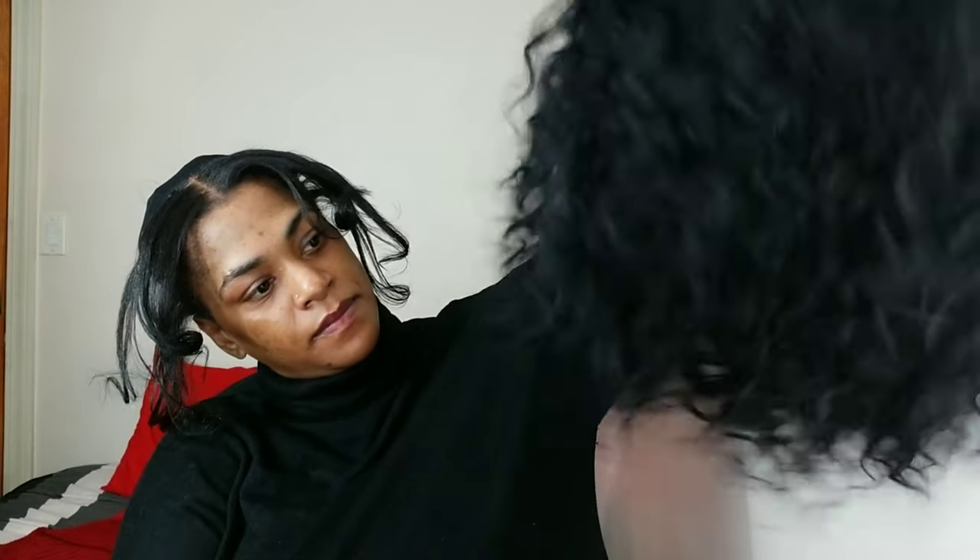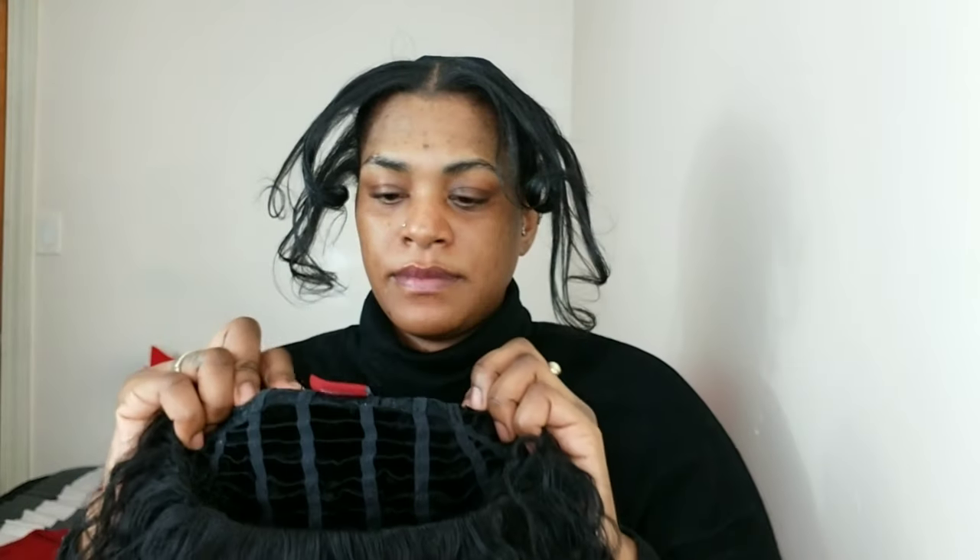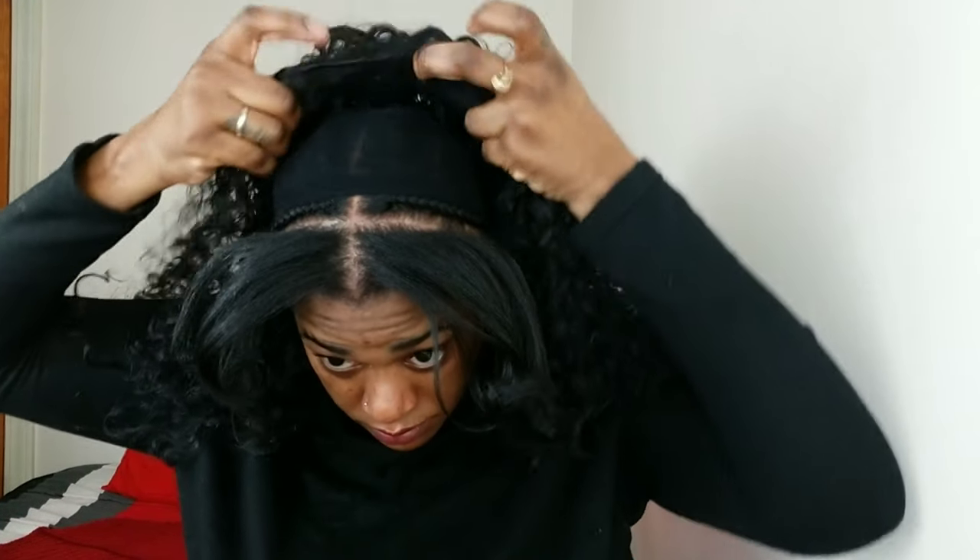I washed my hair, braided about three quarters of it backwards, connected everything in the back, left the front out, blow dried and flat ironed it. Now I'm going to put this stretchy cap over the back part of my head. This is the half wig I bought from the beauty supply store. It comes with a comb in the back and front, and also has a drawstring you can use for a ponytail. I'm attaching that to the cornrows, front and back.